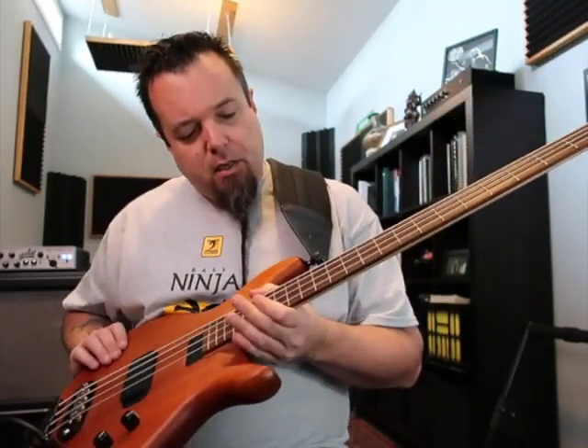I believe it's a maple neck and a dark wooded fingerboard — I'm bad with woods, I should ask him. The thing is, I told him I wanted a more old-school feel. I love my four-string Schold, but the one thing it doesn't do is that old-school passive P-bass kind of vibe. I really wanted a nice, passive, old-school-sounding four-string bass because it fits a lot of the gigs I do around town. So this has a Schold tone preamp and pickups of his own design — it's all Schold from top to bottom.